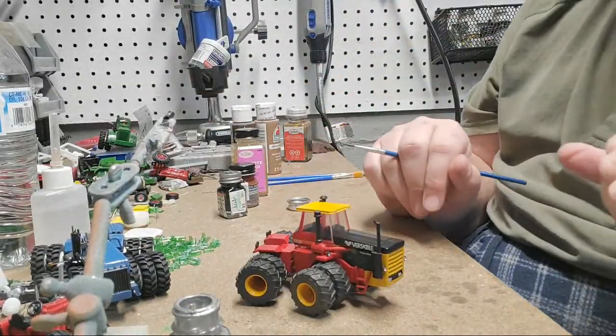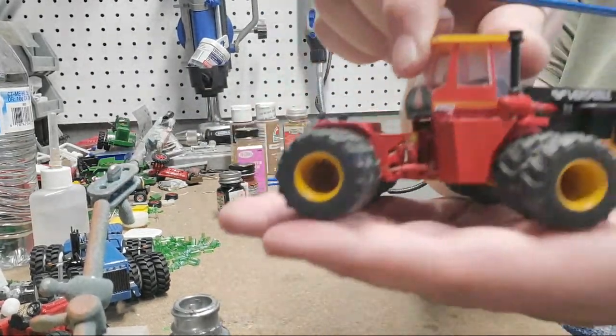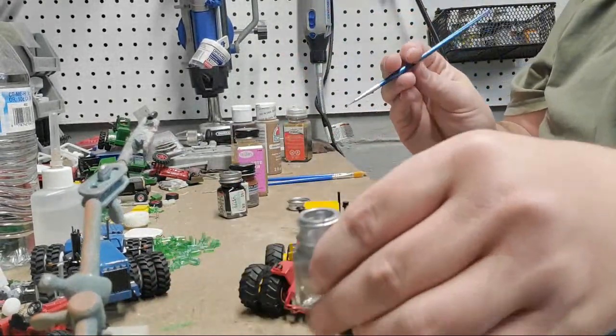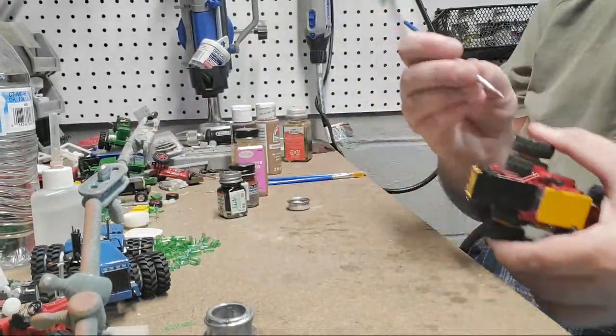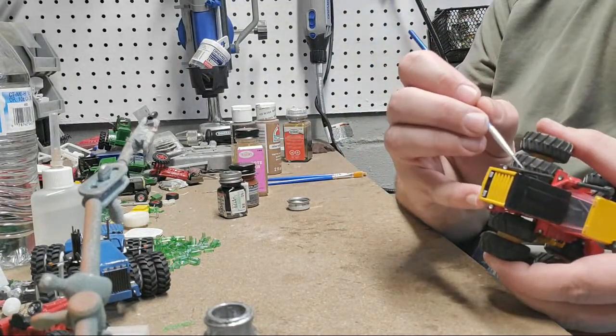Now the elephant in the room — if you've ever seen one of these old Versatiles, you know this exhaust stack is knackered. We're going to start with silver and I don't want to get it super heavy; I want some of the black to come through but I want it to mostly be silver.